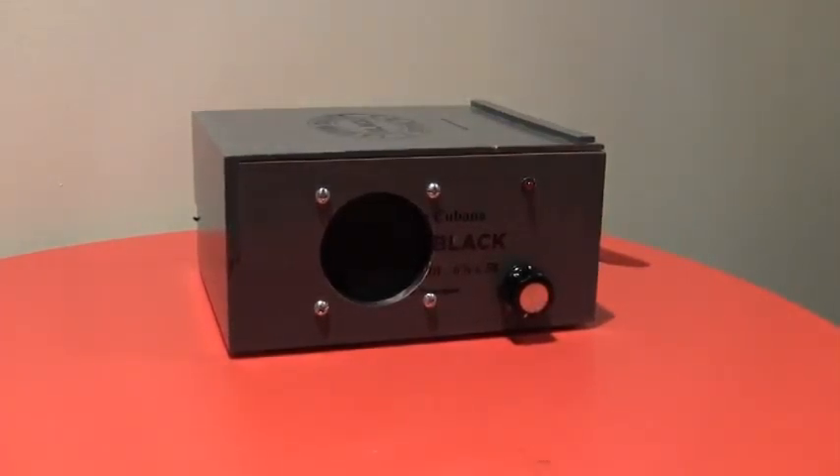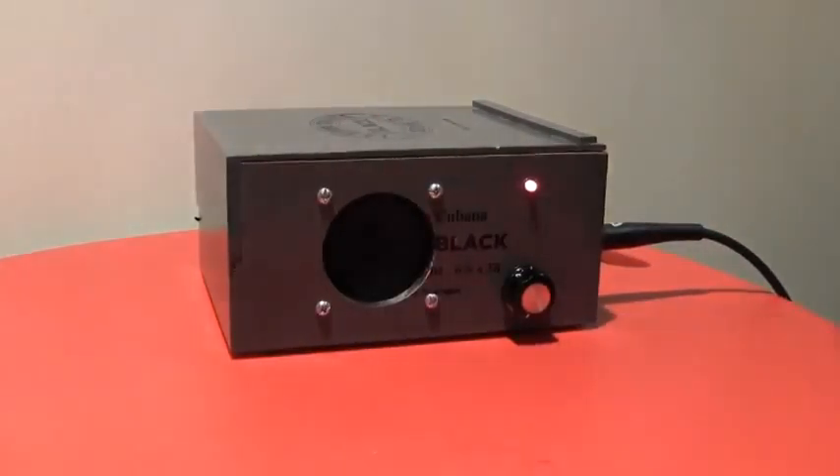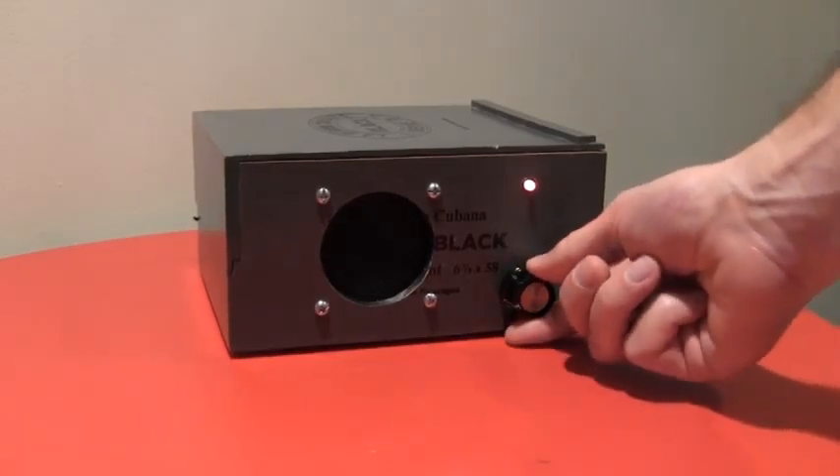That makes it very, very portable — great for practice, you can take it anywhere. To turn it on, you plug in a standard guitar cable and the LED light comes on. I've got the gain turned all the way down.